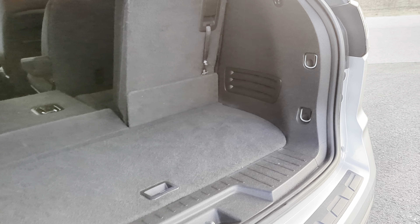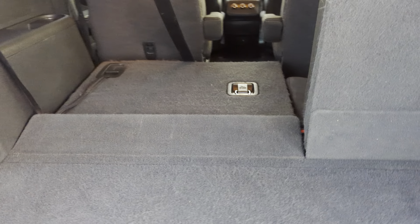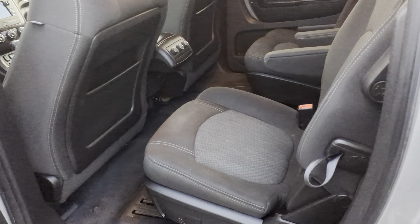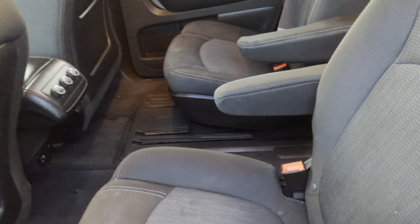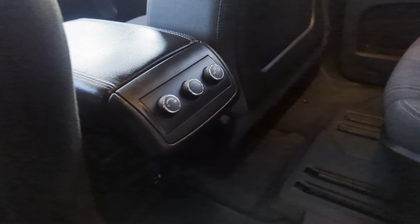Taking a look at the trunk space here, you can see with the third row up you still have a respectable amount of trunk space, and then if you fold it down you do get a lot of extra cargo room. As I mentioned, the second row has these captain's chairs with the pass-through in the middle, got your armrest right there, and they've got even back here climate controls for that second and third row so they can control those on their own sitting in the back.